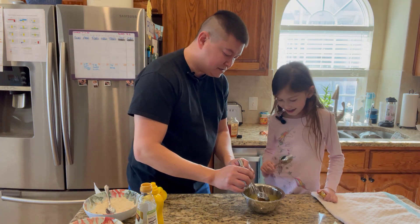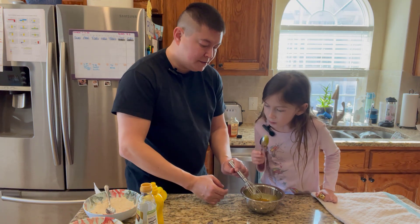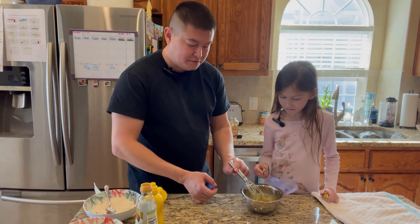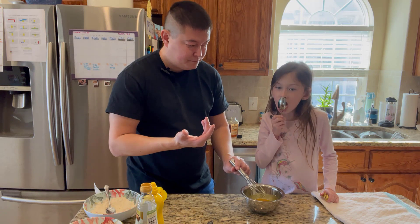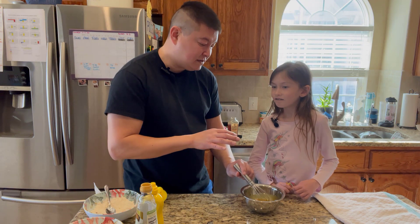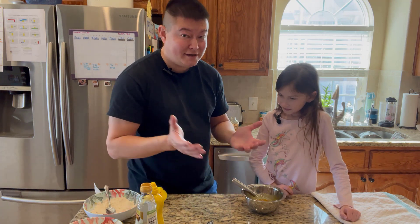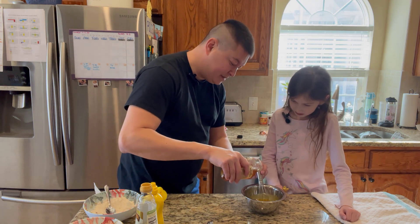We're going to just dip a tiny little spoon in and give it a taste. What do you think? Too vinegary, too mustardy? You like it? Pretty good. I think it's a little mustardy. Personally, I would add a little bit more honey. A little bit of sweetness, a little bit of mustard — told you, it's to taste. So we're just going to do a little bit more honey. A little bit goes a long way.